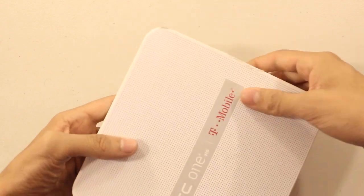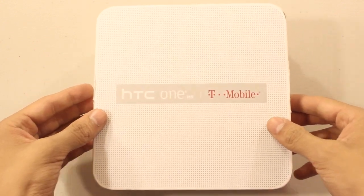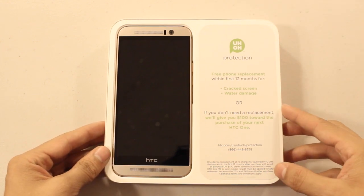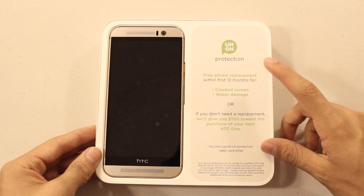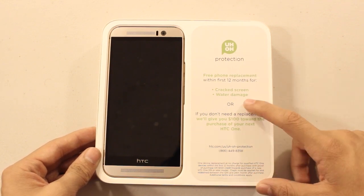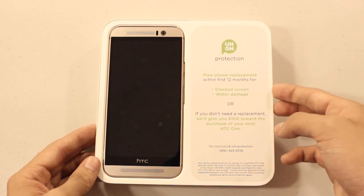Now let's remove the top part and take a look at what comes inside the box. The first thing you're presented with is the HTC itself. It does come with a one-year warranty, so if you crack your screen or get it water damaged, HTC covers that — which is a pretty nice plus in my opinion.